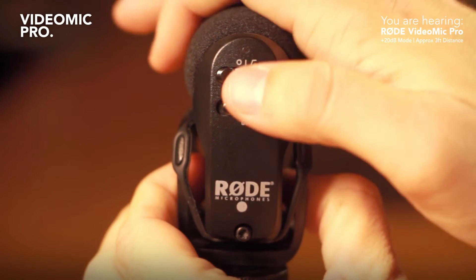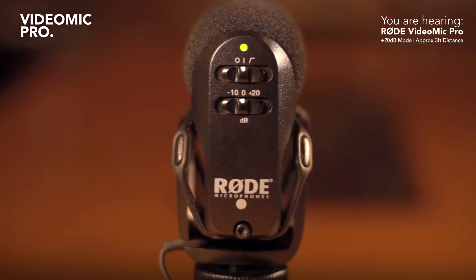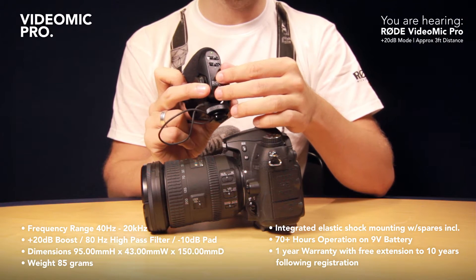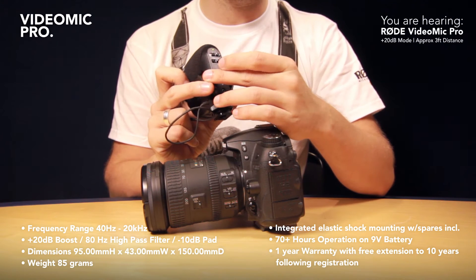Around the back you have a set of controls. A little bit like the VideoMic, you have the ability to engage a high pass filter if you want to. So if you want to get rid of rumble and slightly increase the directionality, you can do that.